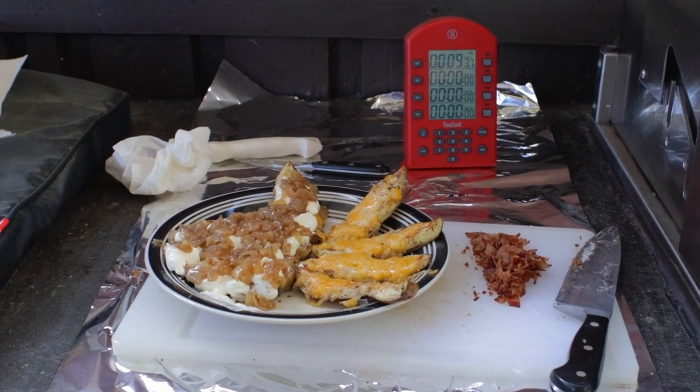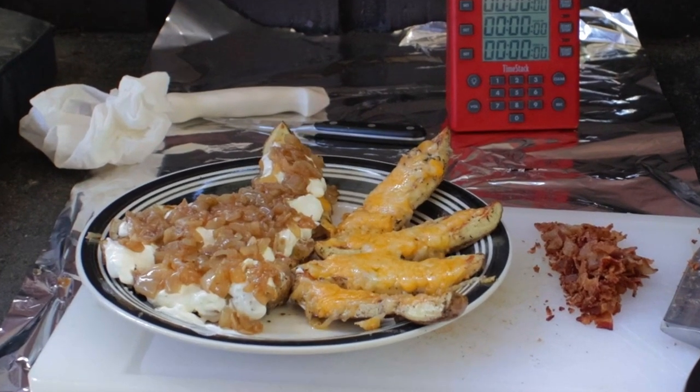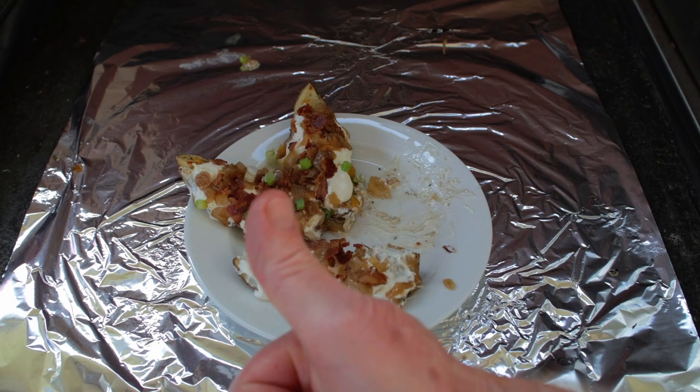Now just take them out and add the toppings: sour cream, grilled onions, bacon bits, and green onions on top. These grilled potato skins are absolutely delicious, and those grilled onions make them to die for. I'm wishing you all the luck of the Irish here on St. Paddy's Day.